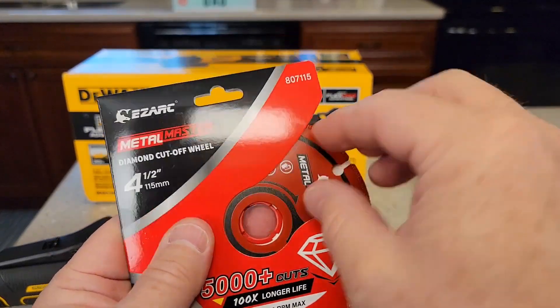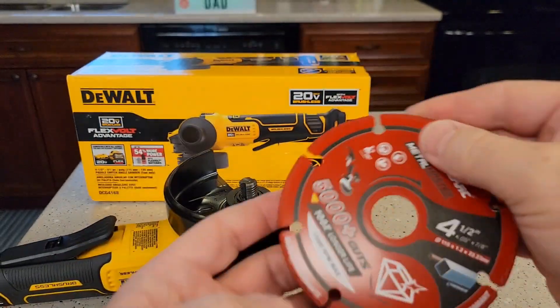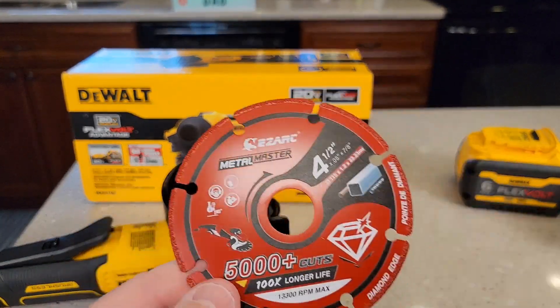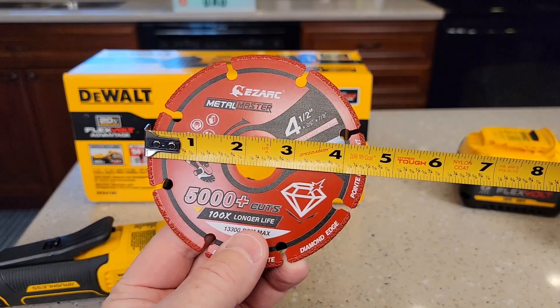First let's unbox it though, it's very simple. There's a little plastic ring here that kind of holds the disc in place. You can take it off — it's got a direction arrow. It looks like some diamond tips on there. Here's what the back looks like. Let's give it some really quick measurements — it is four and a half inches.